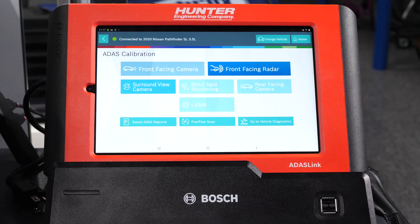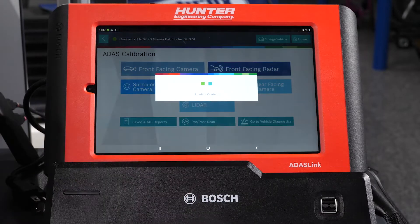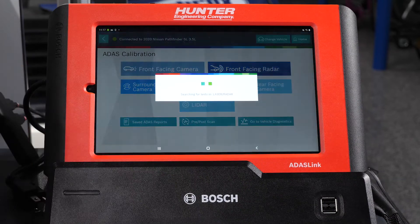You see a host of different options available at this point: front facing camera, front facing radar, surround view, and so on. The one we're going to deal with today is the front facing radar — that's the one that had been taken off and put back on. We want to verify that everything is working correctly and that it's calibrated. So we're going to select that.